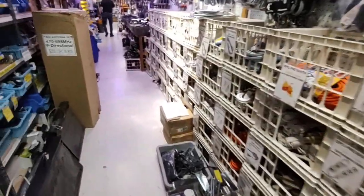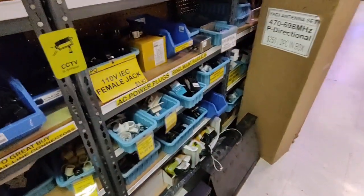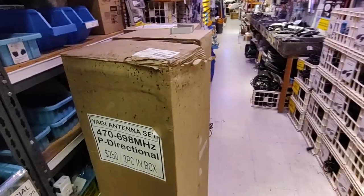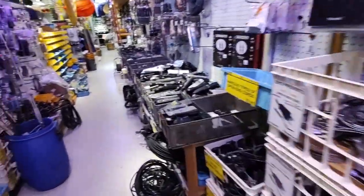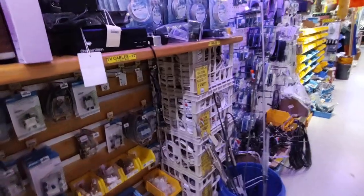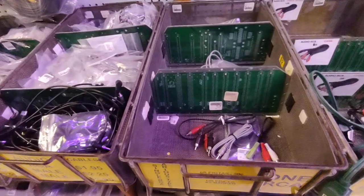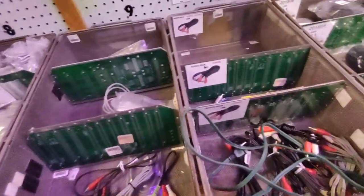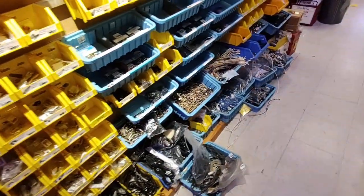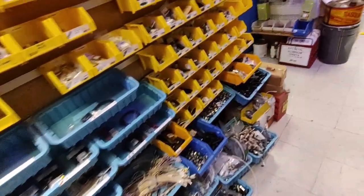Power cords, extension cords. All sorts of power accessories - lamp sockets, ballasts. Remote controls, apparently for everything under the sun. Audio cables, video cables. RF cables. Look at the dividers in those bins - those are backplane boards. More RF cable stuff and connectors.